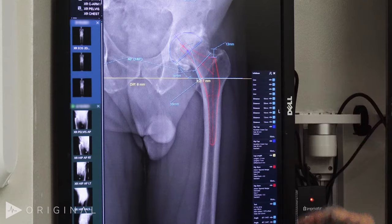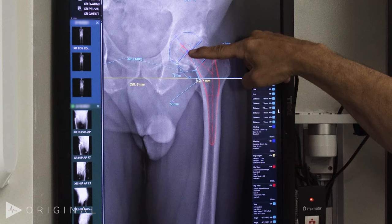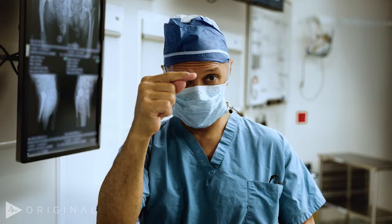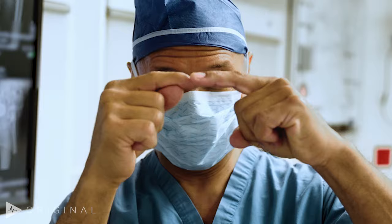We then set our position of the center of rotation of the socket and the femur relative to each other, so that if the center of rotation of the socket is here and the center of rotation of the femur is here, when they are positioned we're going to lengthen the leg by exactly that dimension.